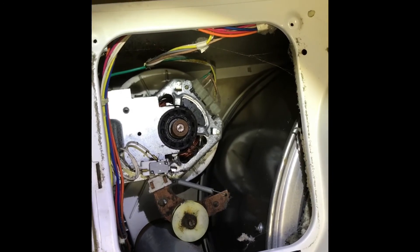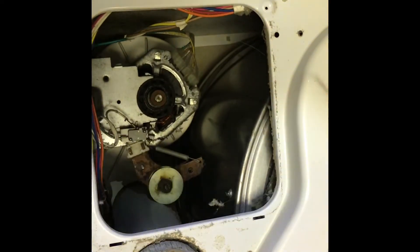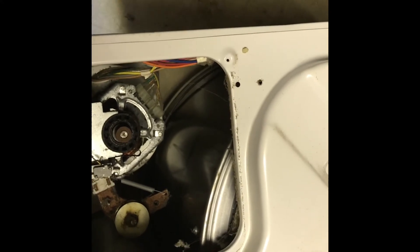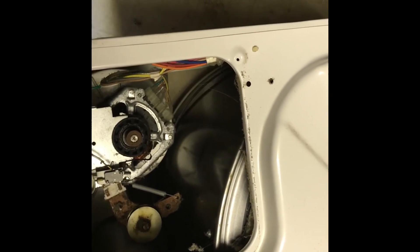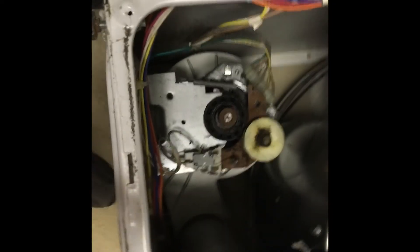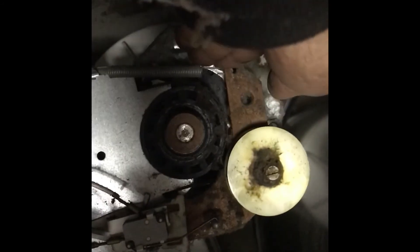I hope this information helped you figure out what's wrong with your dryer. That's the motor — the belt is off already and I'm not going to put it back on, but let me get some light on it.